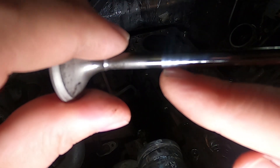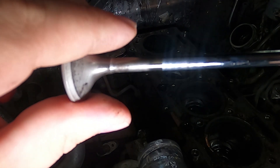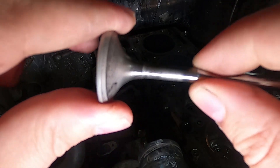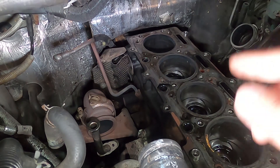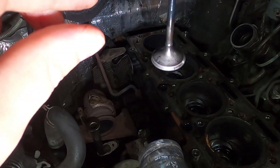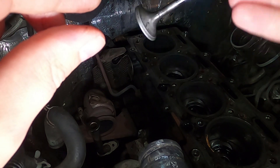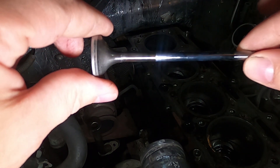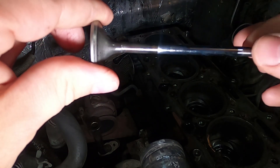It did seem to me that these were breaking off down at the bottom and then falling into the cylinder, so they would be bouncing around in there. The valve opens and closes and lets the exhaust gases out, so exhaust gases getting too hot may have caused these problems — possibly even overheating at some point in the engine's life.